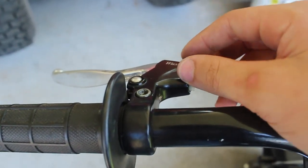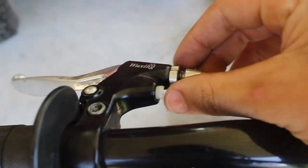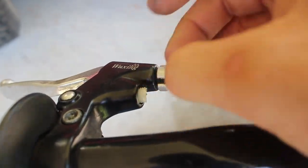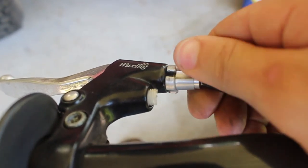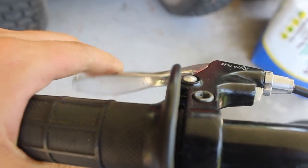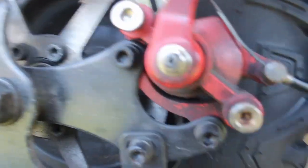Hey y'all, today I'm going to be showing y'all how to adjust mini bike brakes. What you want to start by doing is putting this adjustment all the way in. This is basically how my brakes work — it doesn't stop, so it's almost like the pads are worn out, but they really aren't. You just need to adjust the caliper.